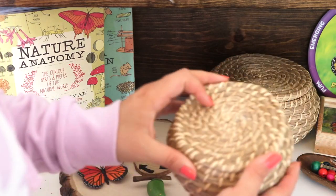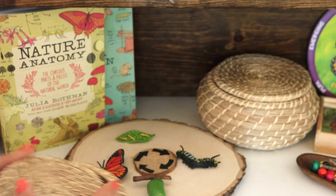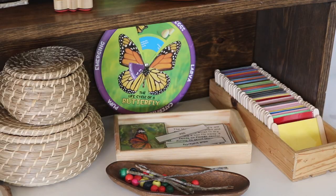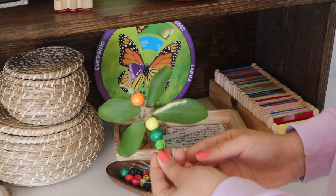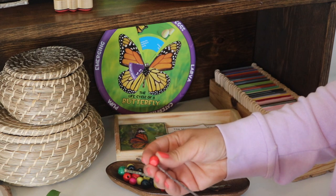In these baskets, I'm storing loose parts that we use as manipulatives for math or just for play. There are also leftover materials from butterflies and dragonflies we made while discussing or through a lesson on the differences between the two.